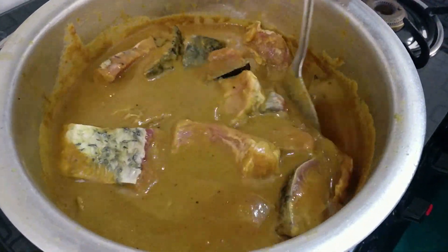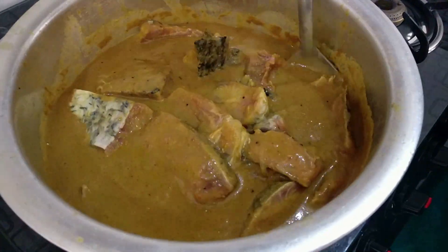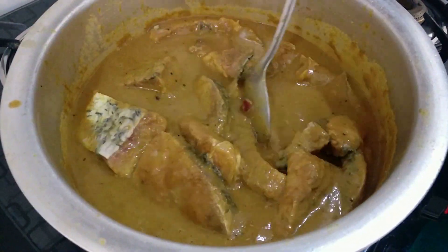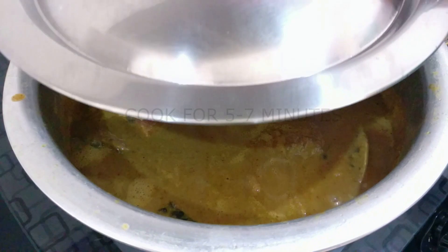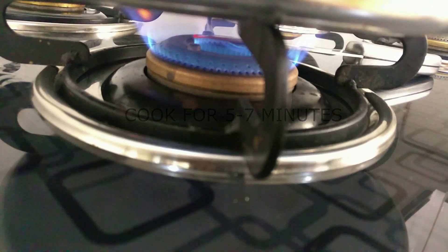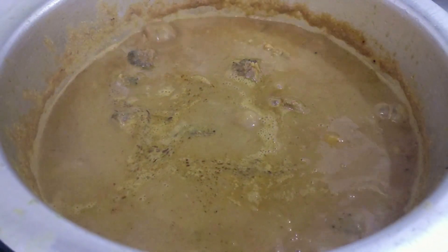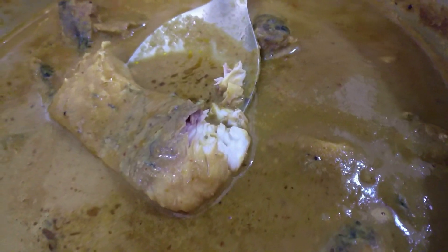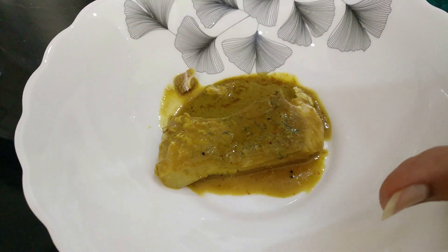If you cook your fish for more than 7 to 8 minutes, you'll be overcooking it and that will not taste good at all. For those who cook fish regularly, you'll know this, but if you're new and want to try this recipe for the first time, please keep this in mind. Let's cook this for 5 to 7 minutes and then check if the fish has cooked well.